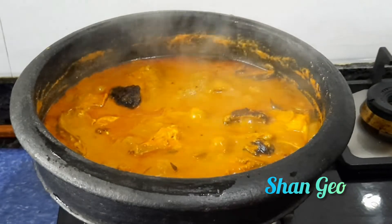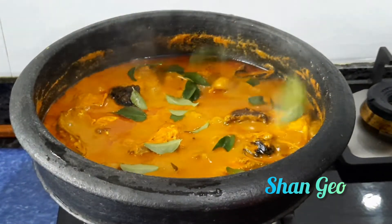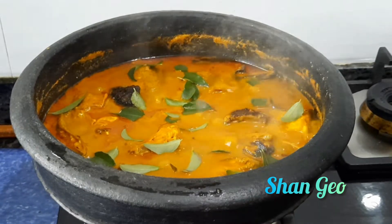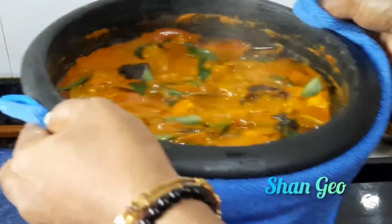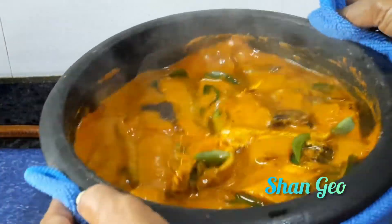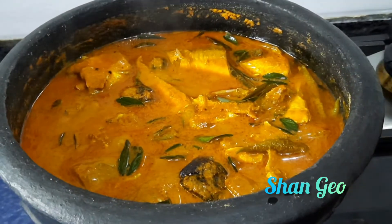When we turn the curry for the rest of the pot, we will turn the curry to make the curry chapati. Thanks for watching.